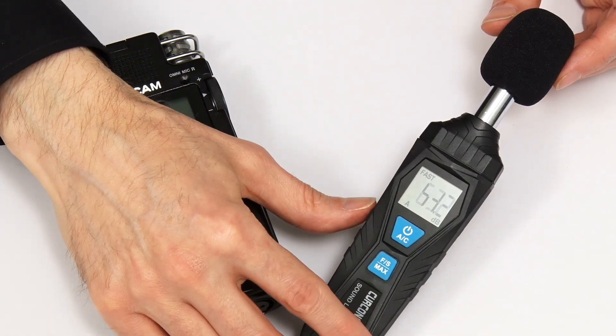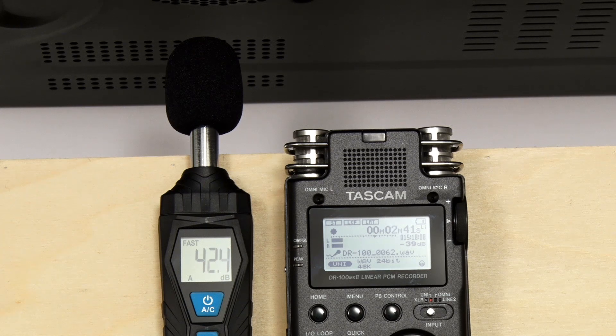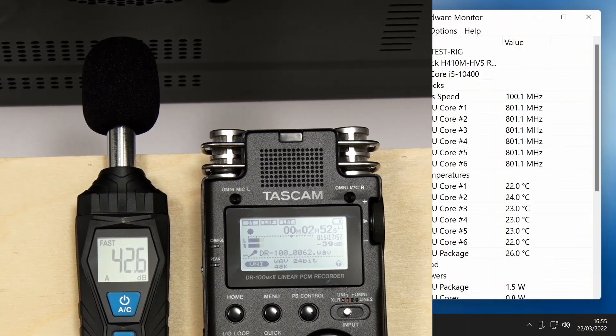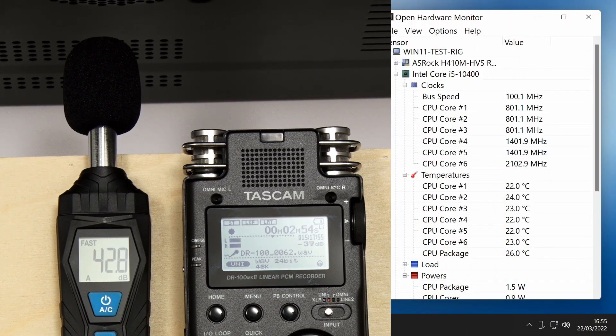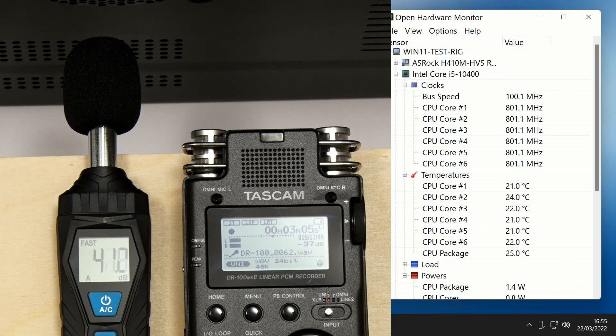What I'm going to do in our tests is to position the meter and recorder very close to the PC. What you're hearing now in the background is the output from the recorder with no noise reduction applied. The PC is running at idle and the sound meter is fluctuating around 42 dB. Windows Open Hardware Monitor shows the CPU is idling at up to about 26 degrees C. So this gives us a set of idle baseline readings before any upgrade.